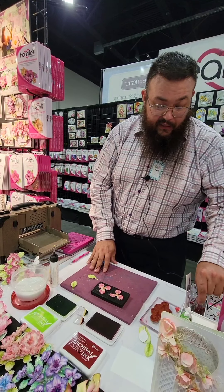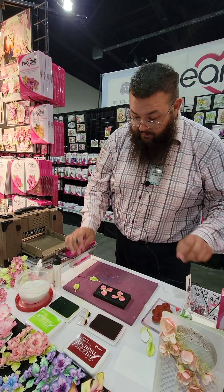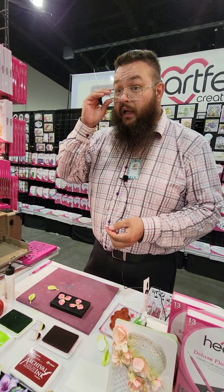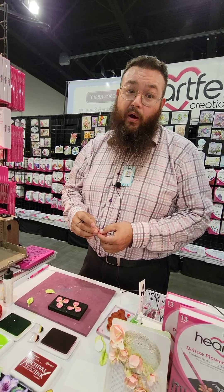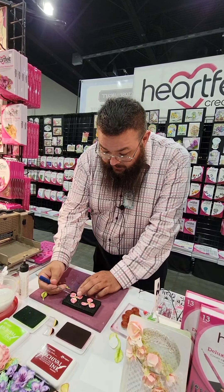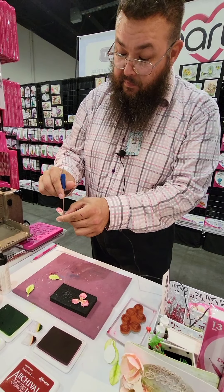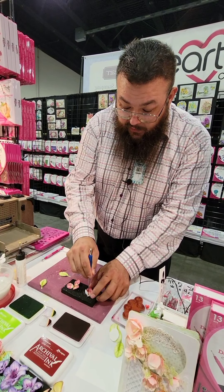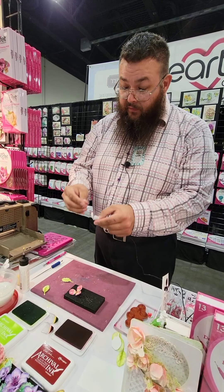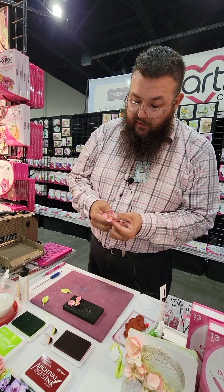Now that we have it shaped, I'm going to add a stamen into the middle. These are the bridal stamens — they come in a pearl or all-white color, and I've colored these with the mulberry. I use my paper piercer and put a small hole in the middle, then push up on it so it gets a little bit larger, just enough to fit the stamens through. I'll put the stamens through and give it a little tug — there we go.